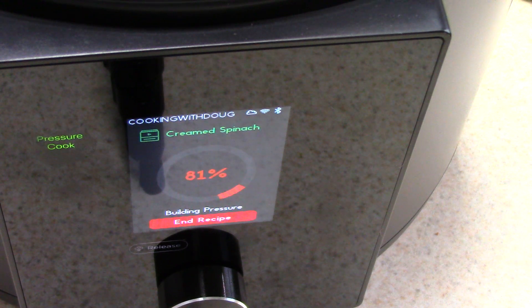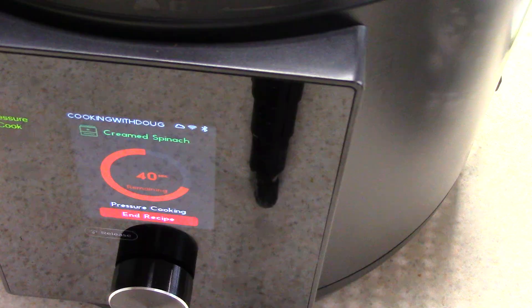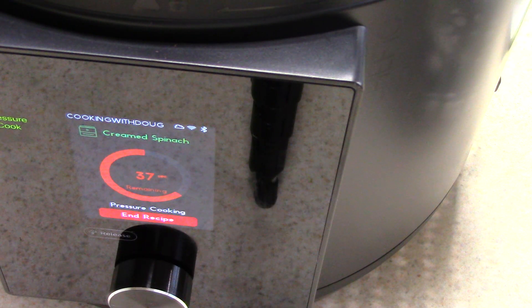We're at about 80%, 81% and you can hear it — it's about to come to pressure. We came to pressure, so it's just one minute. We've got about 30 seconds left and it will release the pressure on its own.